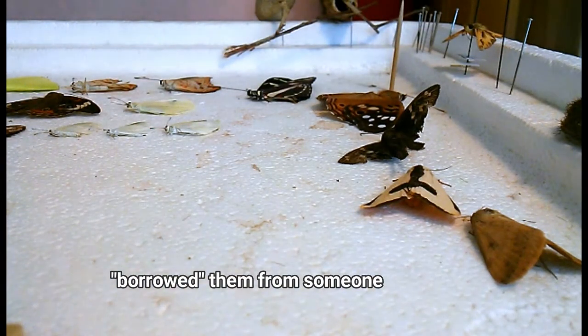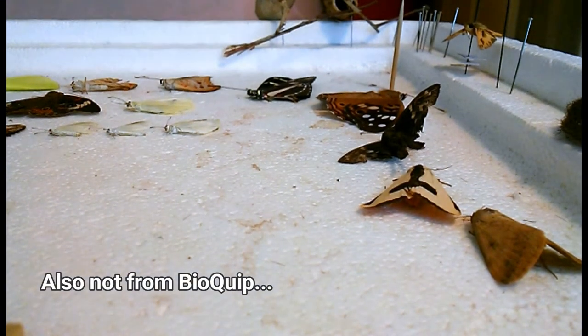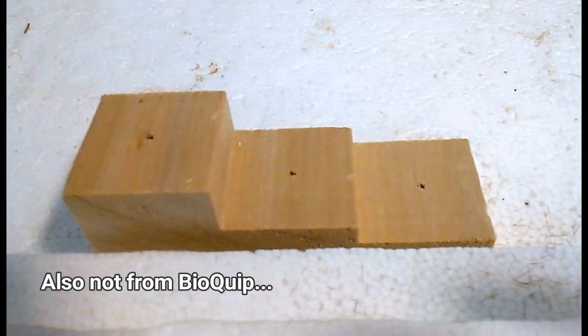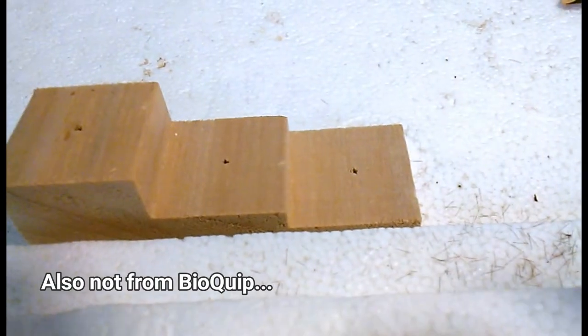The labels are just going to have where I caught it, what time of day I caught it, what month and year that I caught it. And I have one of these little pinning blocks that help you space out the bugs. You put the bug on the top tier, first label on the second tier, second label on the third tier.